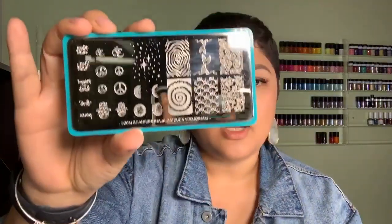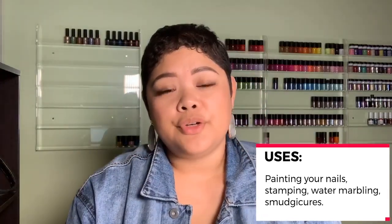The uses for all of these products — like I said in the very beginning — is that you can use them when you're painting your nails. Say for instance if you're not very good at painting in the lines, some people are, some people aren't, and that's completely okay. When you're doing nail stamping especially, sometimes when you have small nails — and you'll see how tiny my nail beds are — some of these designs on the plate really go outside of that nail bed. So putting a product like this really helps to protect the skin, say for instance if you're doing water marbling or a smudge cure or something like that.